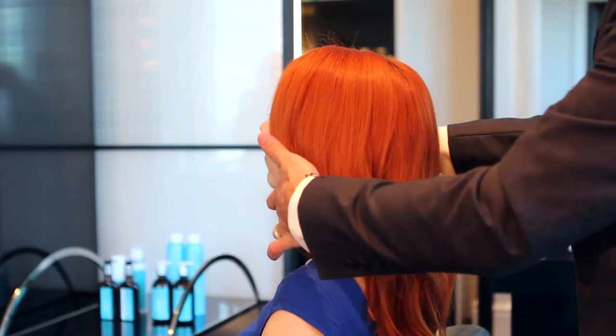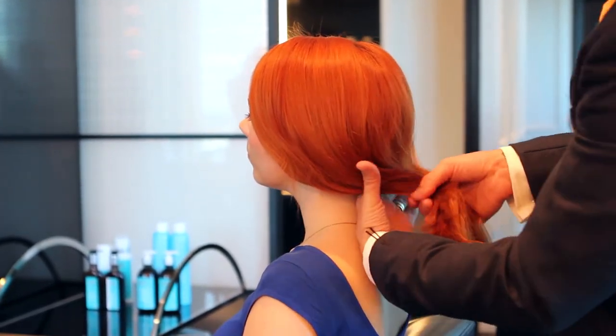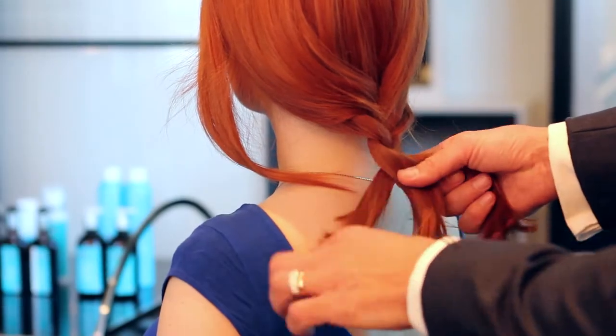We just spray on top, place everything on top of the ear on both sides, and then we bring it all back. When you bring back the hair, do not make it too tight, because we're going to start doing the braid on the back.